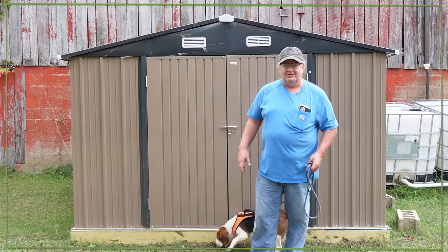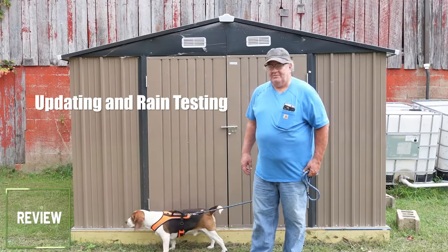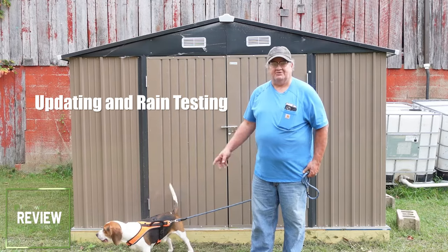Hello friends, welcome back to the channel. Welcome back to St. Bernard Acres. Me and Rex are glad you're here.